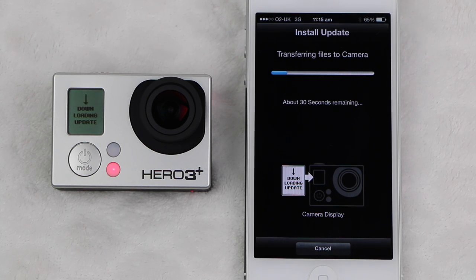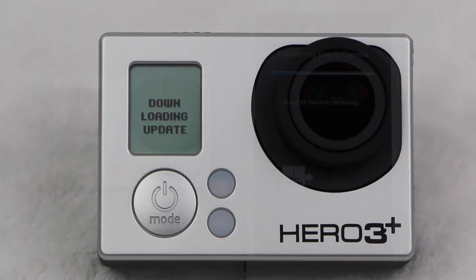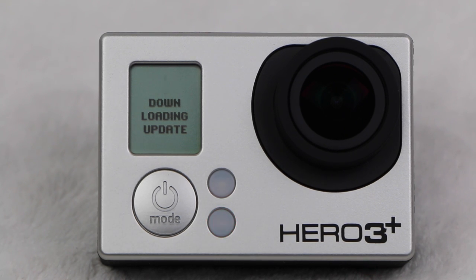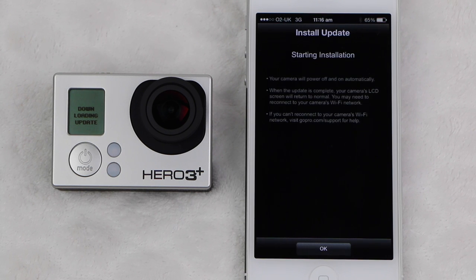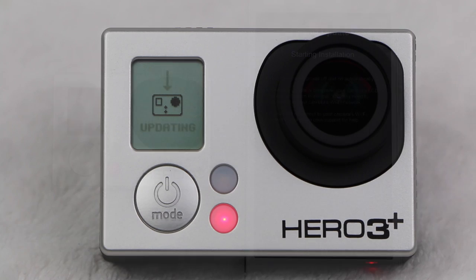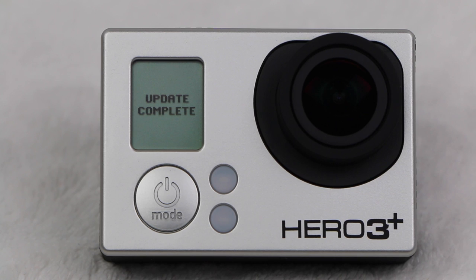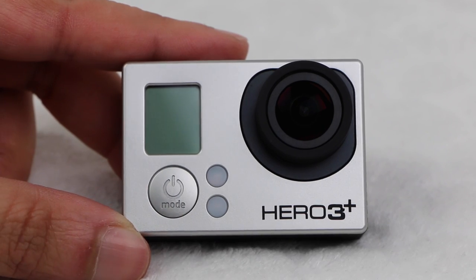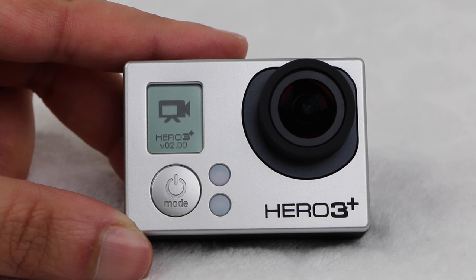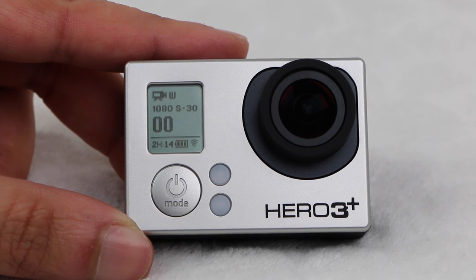The app will then begin transferring the update files across to the camera. The speed of transfer depends on your camera model, but is generally faster with the Hero 3 Plus range which contain a faster WiFi chip. Once transferred, we simply leave the camera to do its thing. The update will be applied as normal and the camera may restart several times, informing you that an update is in progress on the LCD screen. Once the update is complete the camera will switch back on as normal. If I switch the camera off and then back on again, we'll see it's now running the latest 2.00 firmware release.